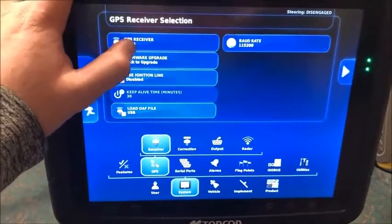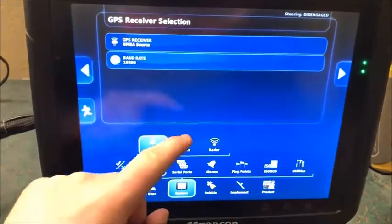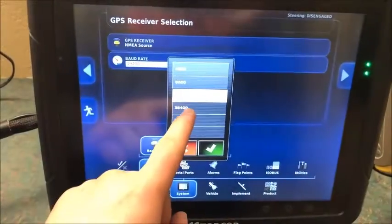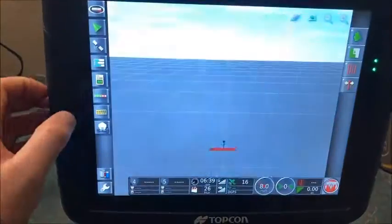We want to change our receiver type to NMEA Source and check mark that. And now, like I said earlier, we want to make sure our baud rate matches between the two monitors, so we'll set it to 38400 and hit the check mark.